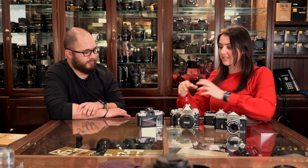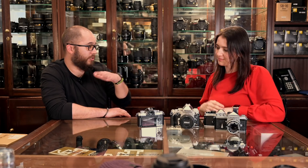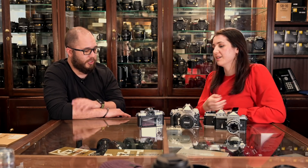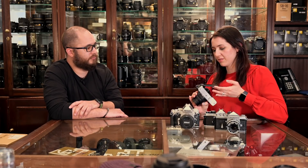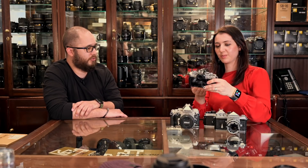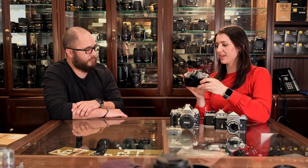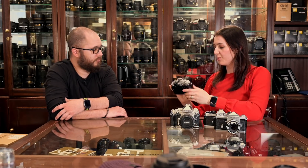So we've kind of had the vari-angle monitor, or a tilting screen. It tilts, but it doesn't flip all the way out. So if you do want selfie mode, you've got that. Even the Z50 has that pull-down screen, which is a little bit weird because you've then got to have the tripod foot on the bottom, on the side.